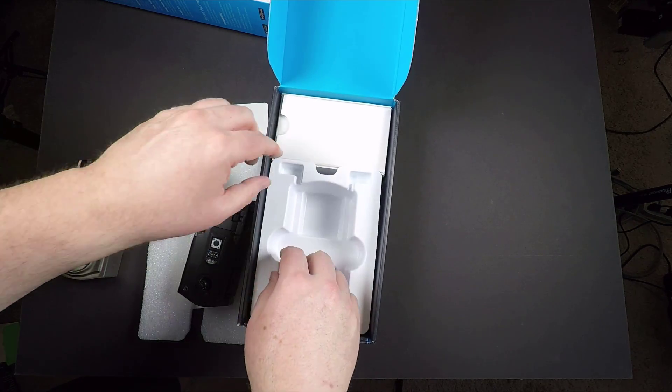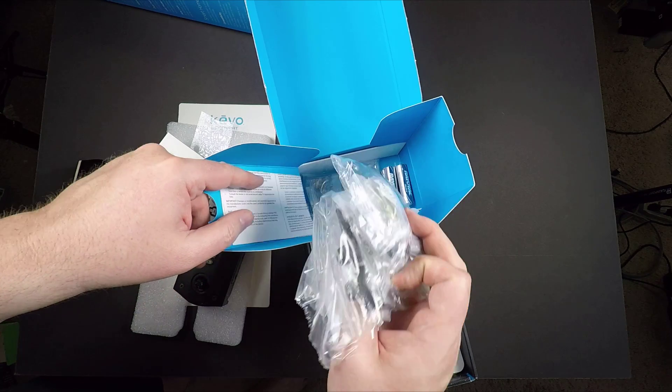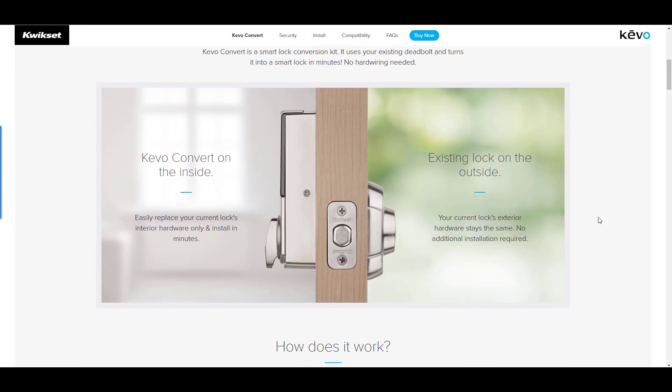You can do that within Bluetooth range, or you can lock or unlock remotely from anywhere in the world. It's very cool — you know when your loved ones arrive and are safely at home.